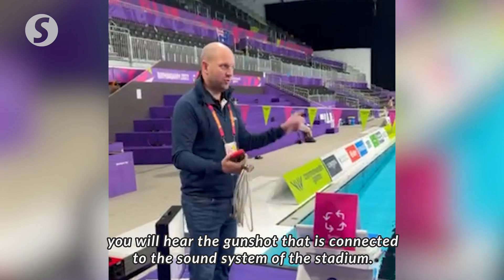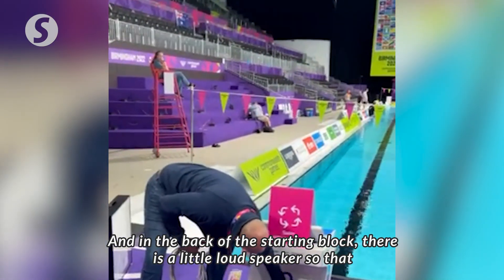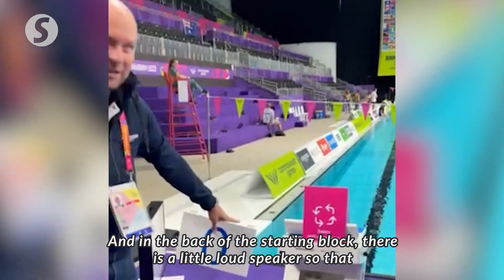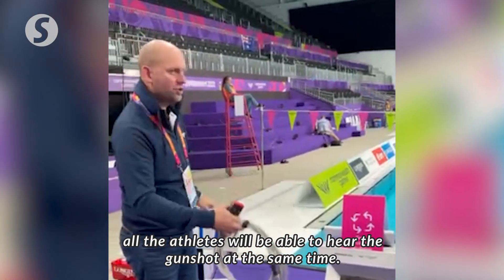That is connected to the sound system of the stadium, and in the back of the starting blocks there is a little loudspeaker, so all the athletes would hear the gunshot at the same time.